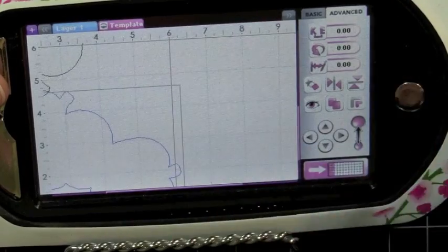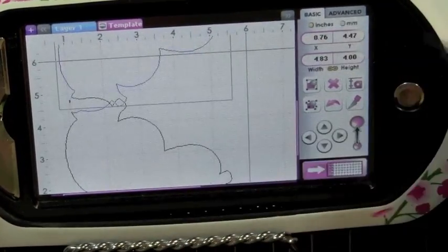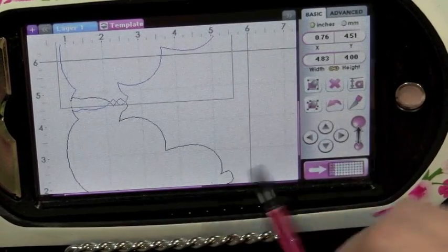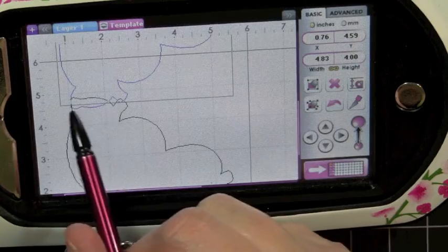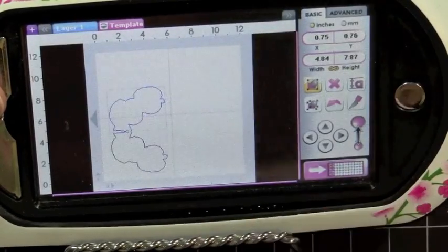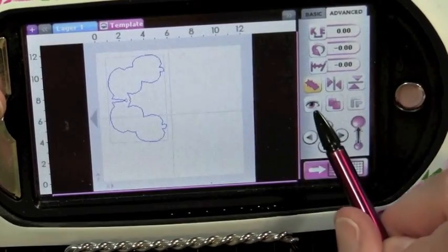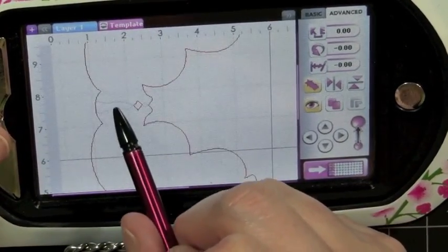I want to make sure — I'm going to hit undo and go back over here. I'm going to select my apple and make sure that I move my image up so they're overlapping just a little bit. I'm making sure that my stem and my leaf are overlapping. I'm going to hit my group key, select my two images to be grouped together, then select my advanced tab and hit my weld button. When we preview, you'll see that where the two pieces are connected are grayed out.